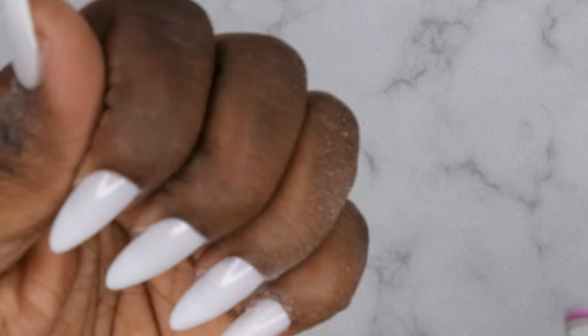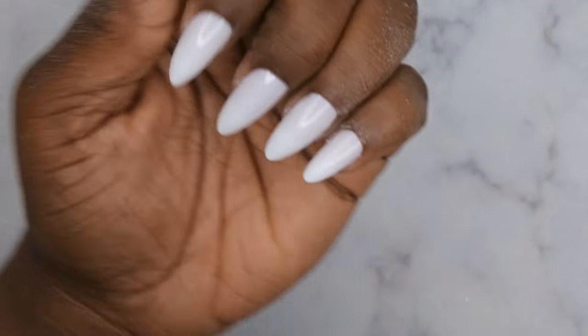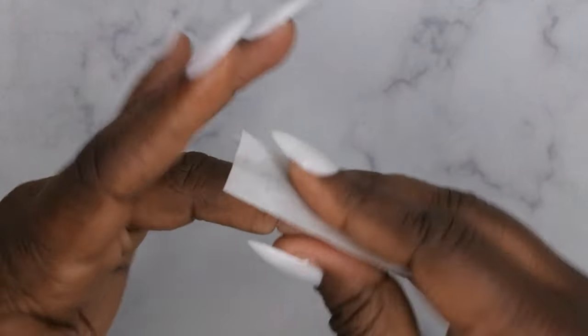Once filed, if any gel got really close I'll go in with my regular hand file and get it right to the nail itself. After that, you'll want to buff the surface of all the nails to get rid of that shiny top coat so you can go in with your design application. Buffing the nail also allows for the base coat and top coat to adhere properly, giving it a little more strength. Then wipe off your nails with a little bit of alcohol to get rid of any dirt and debris and have a clean surface to work on.